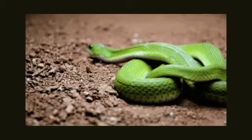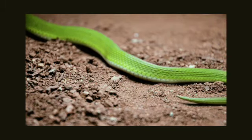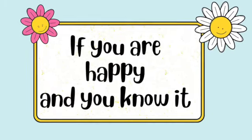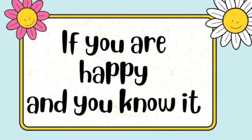And a snake, as long as can be. If you're happy, as can be, play softly on C.